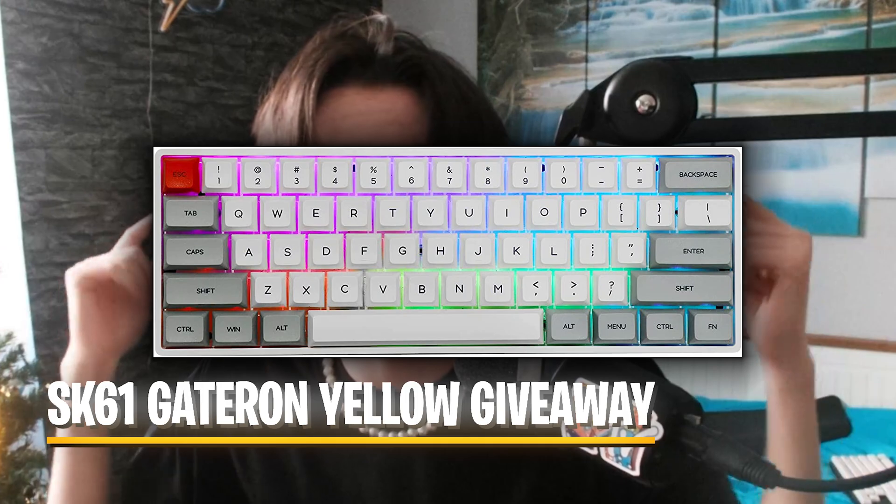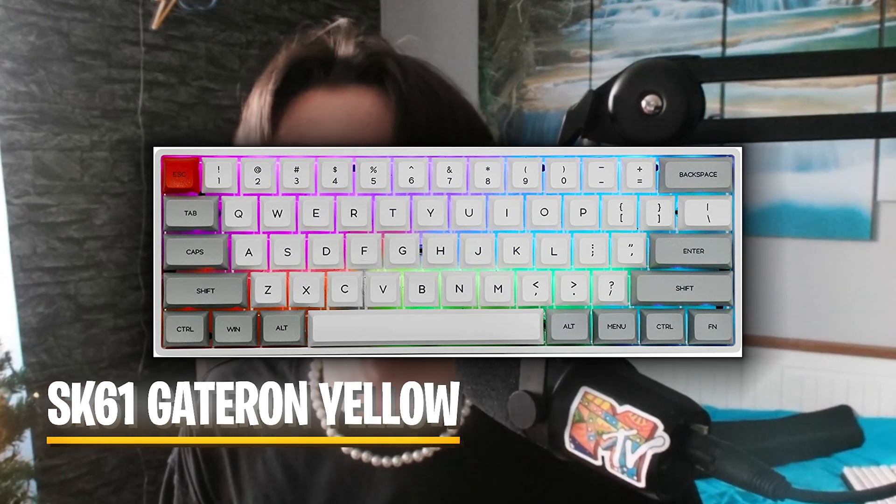If you enjoyed this video, please don't forget to leave a like and subscribe — we're super close to 70k subscribers, and at 70k I'm giving away a full SK61 with Gateron Yellow switches. Also don't forget to check out the following videos on screen since they're super beneficial to improve your performance in Fortnite.